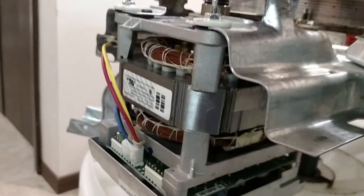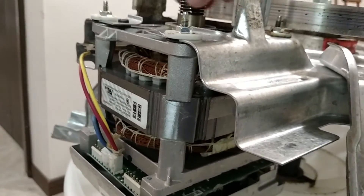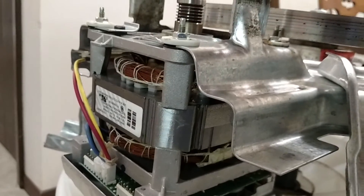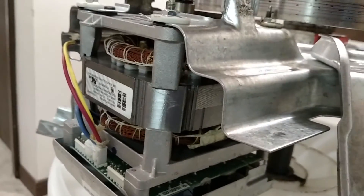If you ever needed a three-phase induction motor, you'd probably pick one up out of one of these washing machines really cheap. It's not waterproof, so it probably wouldn't work very well in an electric vehicle.